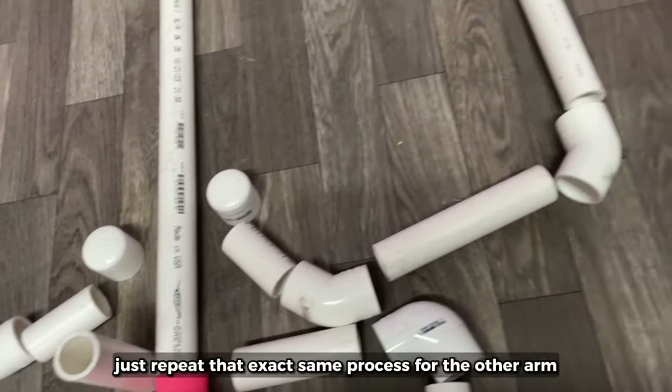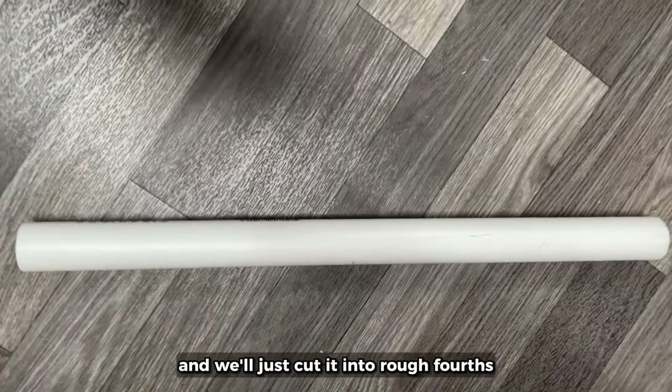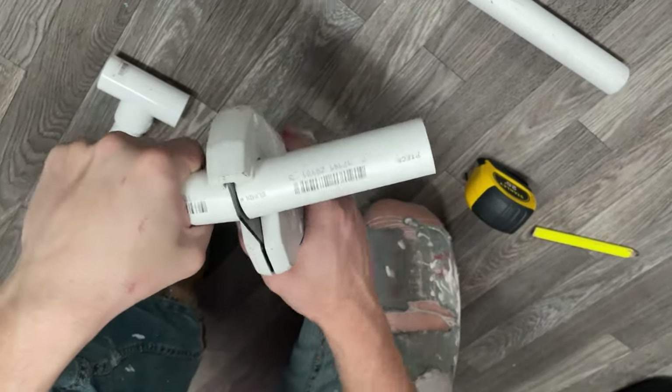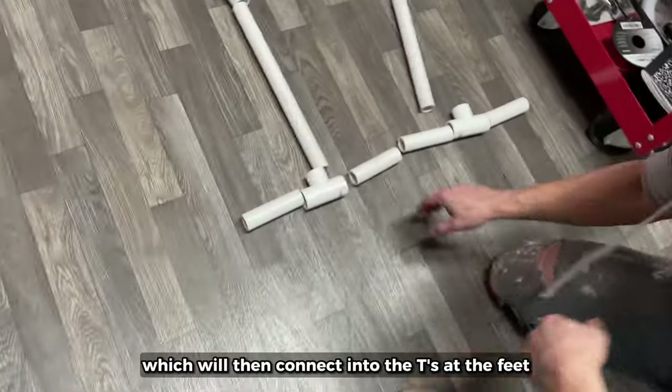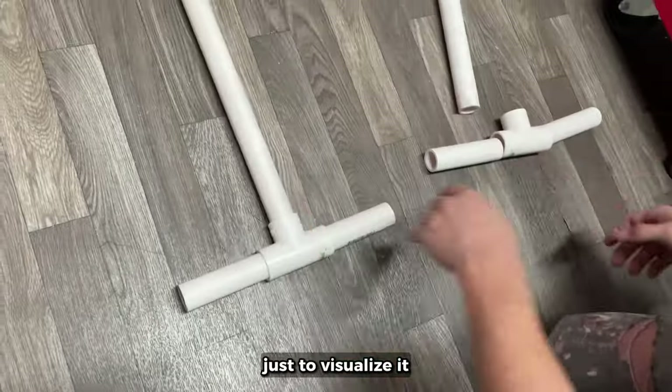Until finally a 2 and a half inch piece and a cap. Repeat that exact same process for the other arm. Now grab that 19-inch piece from before and cut it into rough fourths, which will then connect into the tees at the feet just to give it more stability. Now we'll put it all together just to visualize it.